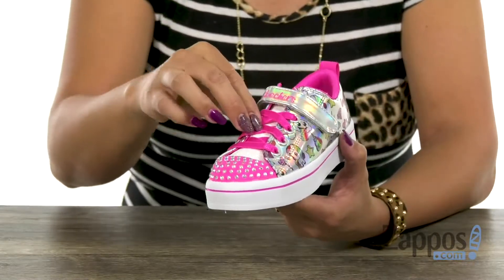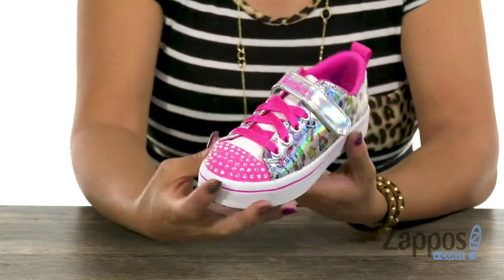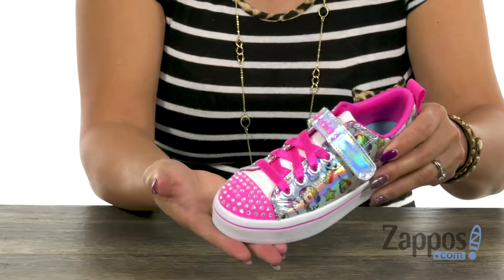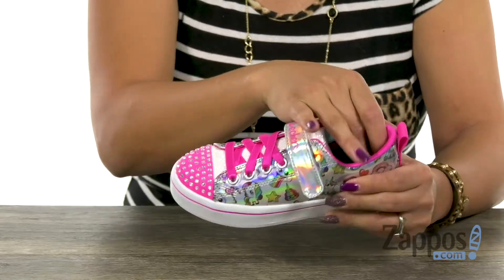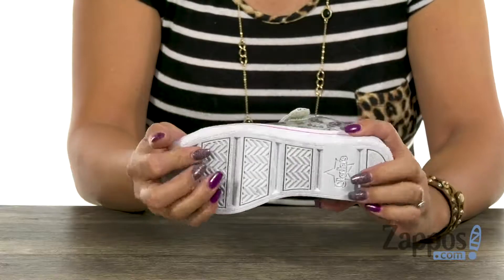So fun! You have these elastic laces and also a little strap to lock everything into place. My favorite part is those rhinestones, because it lights up with every step you take. The inside has a breathable fabric lining with a soft footbed for long-lasting wear. It's really flexible, and you have that durable rubber outsole.